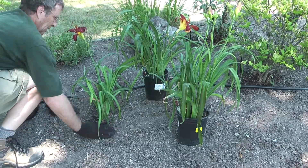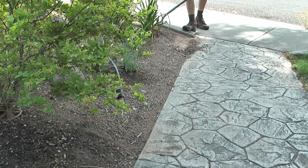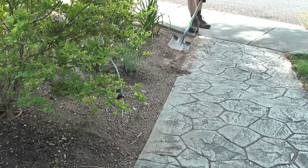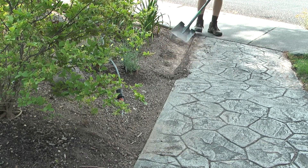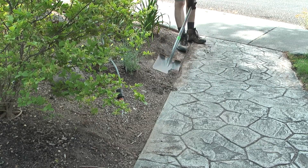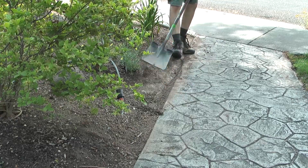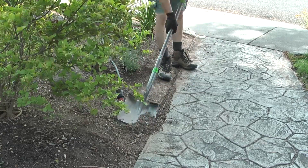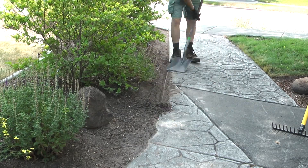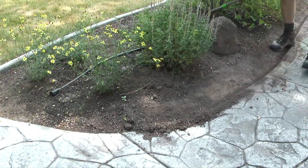My next step is to prepare this planter area for mulch. What I'm going to do is take a square mouth shovel and everywhere the soil meets the edge of the concrete, I'm going to grade the soil to where it's about an inch below the top edge of the concrete. That way when the mulch is installed it will meet the lip of the concrete and not spill out onto the sidewalks and curbing.